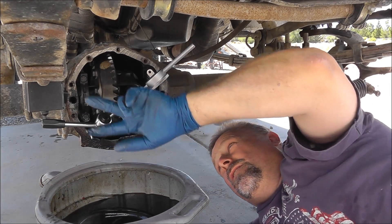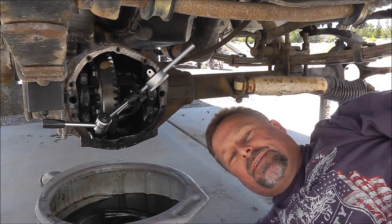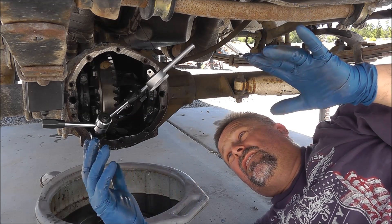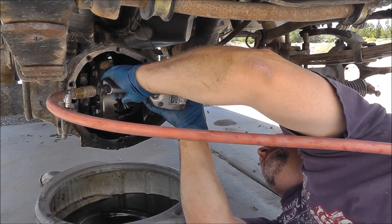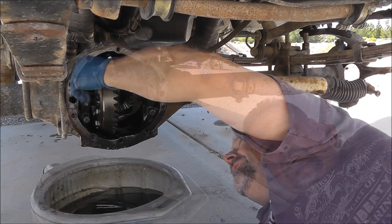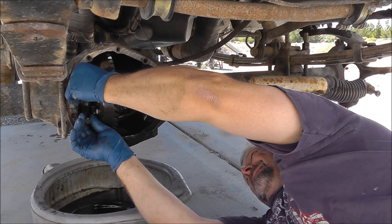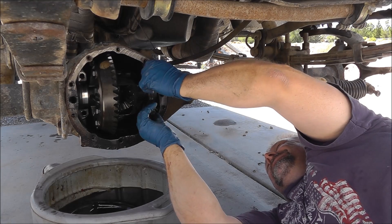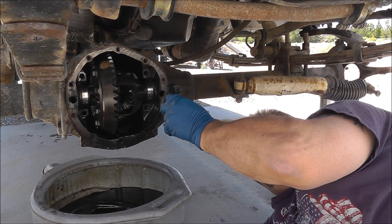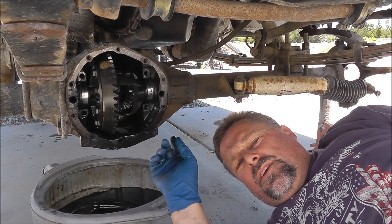Next, you have to take the ring gear carrier bearing caps off. Those need to come out so you can take the carrier out first. I'm going to take these caps and lay them down just like they came out, and I'm going to mark them so I make sure they go back in the same spot they came from.